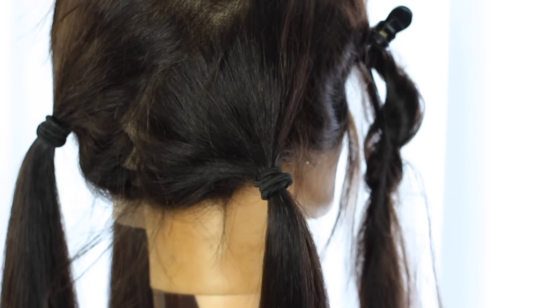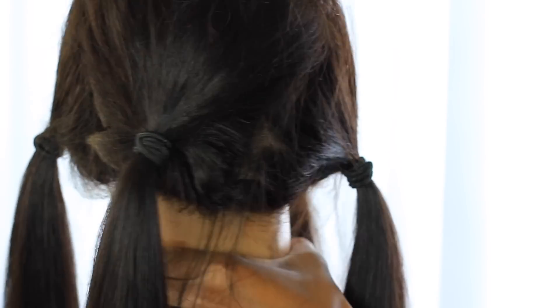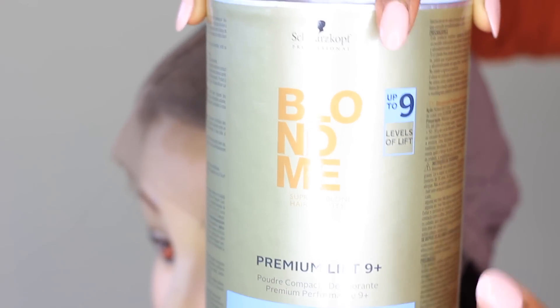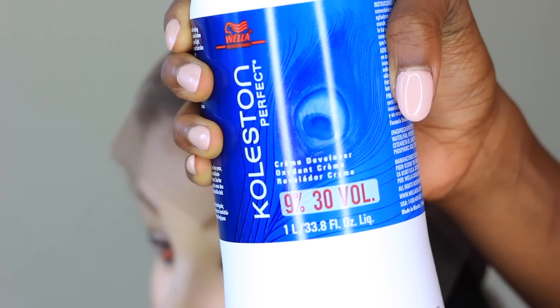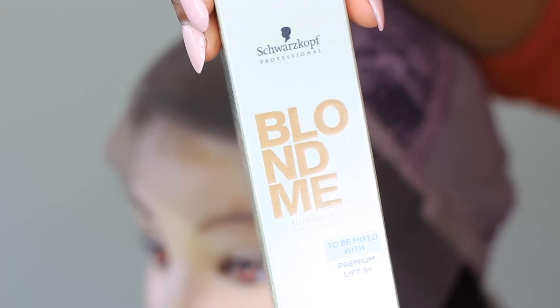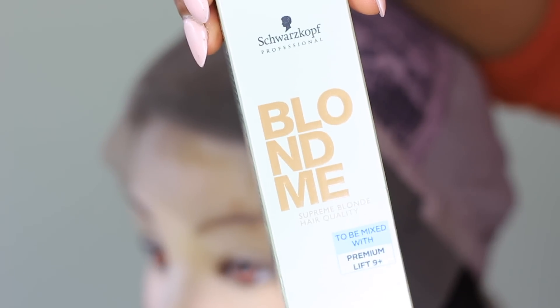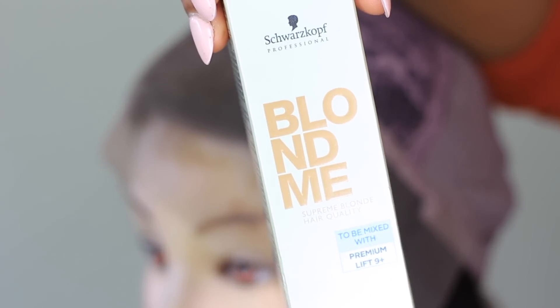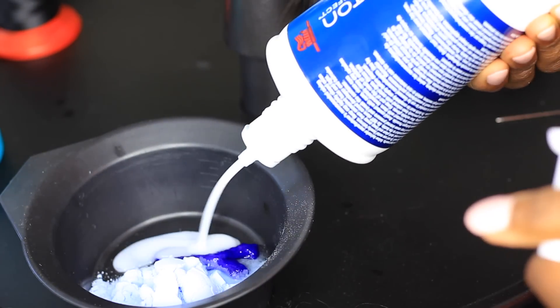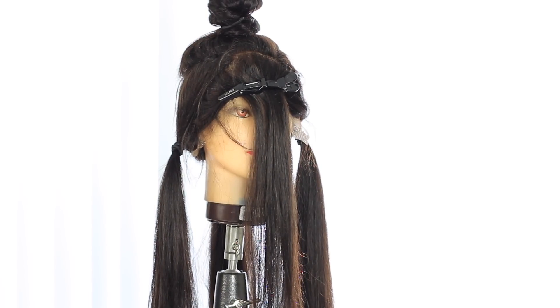Let's talk about products. I'm using Schwarzkopf BlondMe — nine levels of lift, one of my favorite bleaches — with 30 volume developer, as well as their blue additive. This helps bleach and tone, so you're not getting a super orange color. Make sure you're using virgin hair — if you're not, there's nothing I can guarantee here.